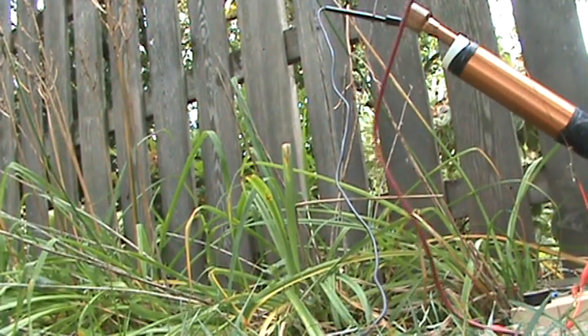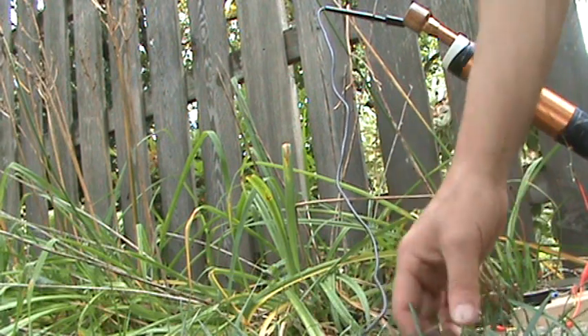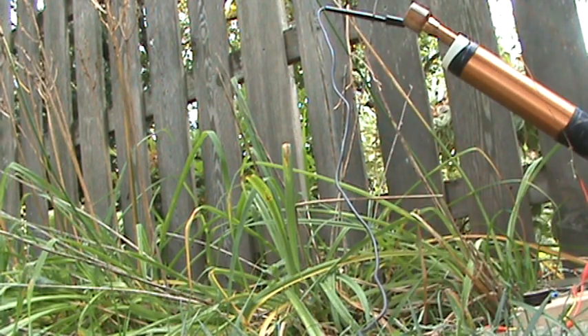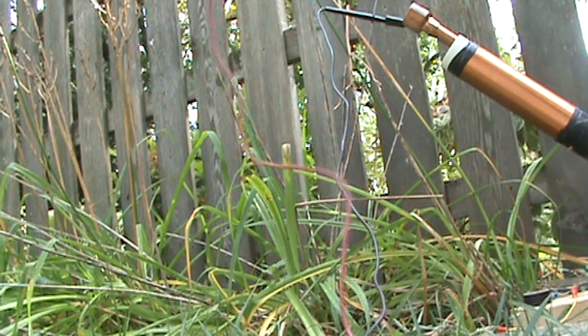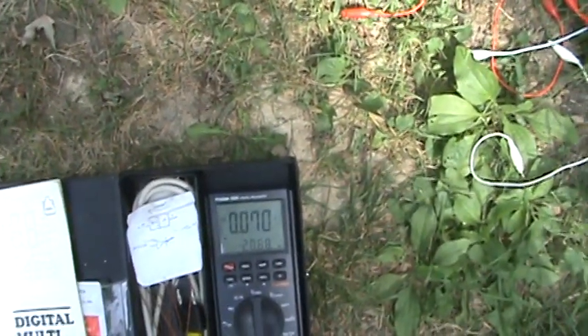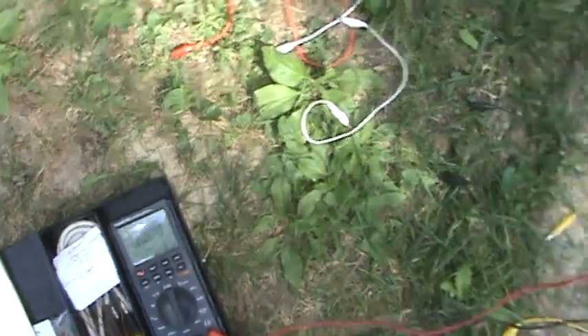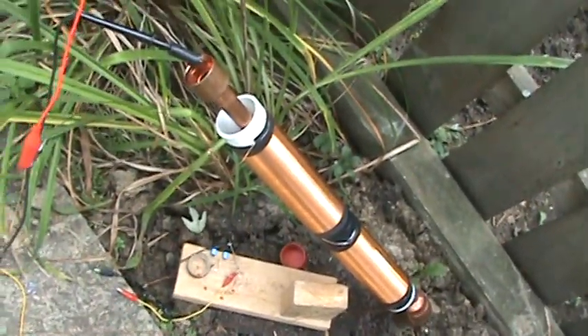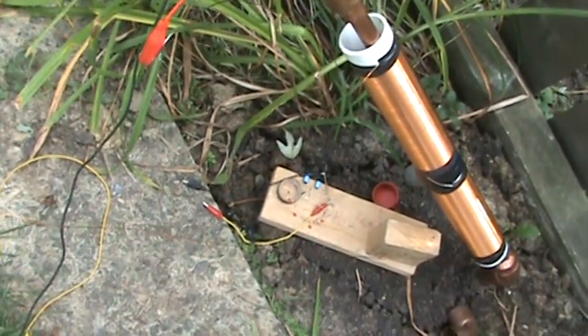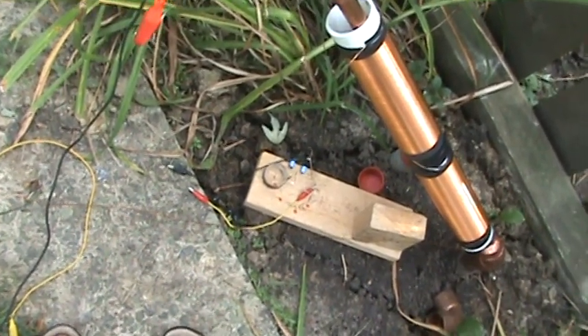I'm going to set the camera down real quick and attach the coils in there. Still no circuit — just AC. 0.07 went up. Now I have the coil attached in there: the antenna, the coil, then my voltmeter.